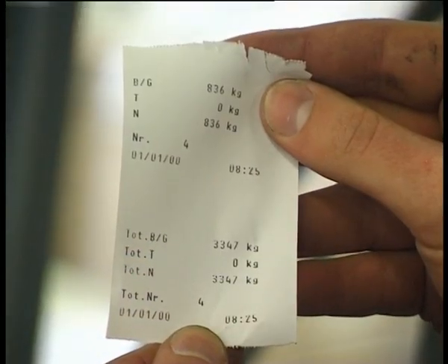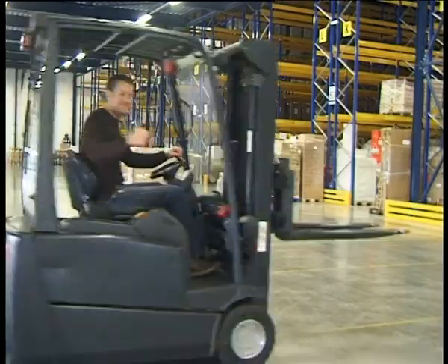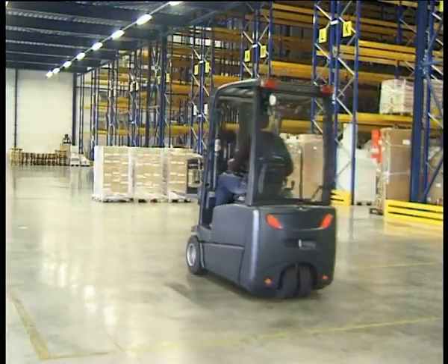Would you like to know more about how to save money and work more efficiently thanks to iForks? Go to Ravis.com and request a free demonstration on your forklift.